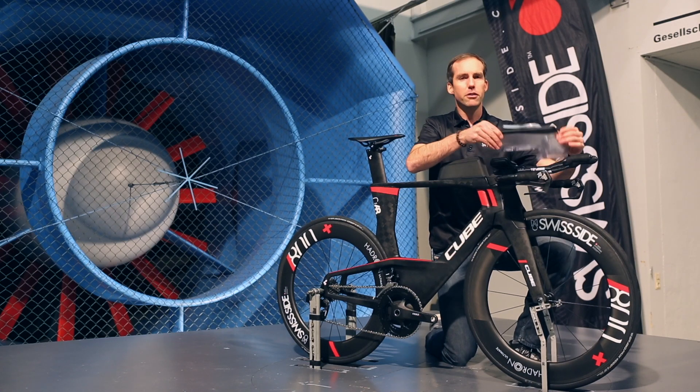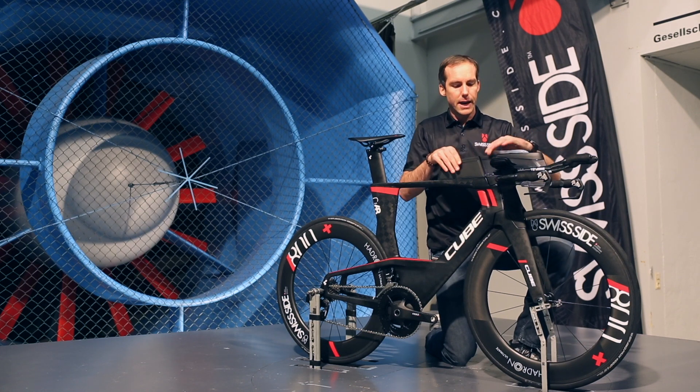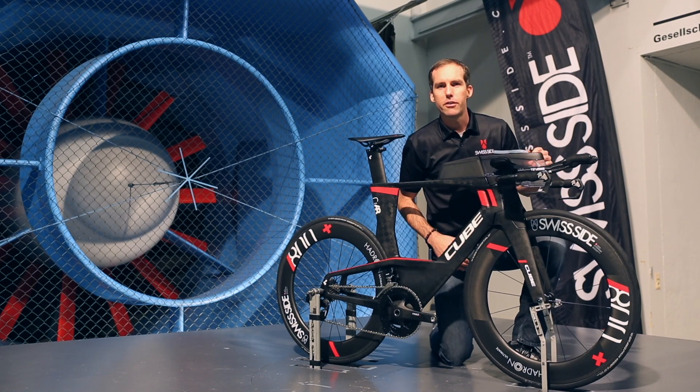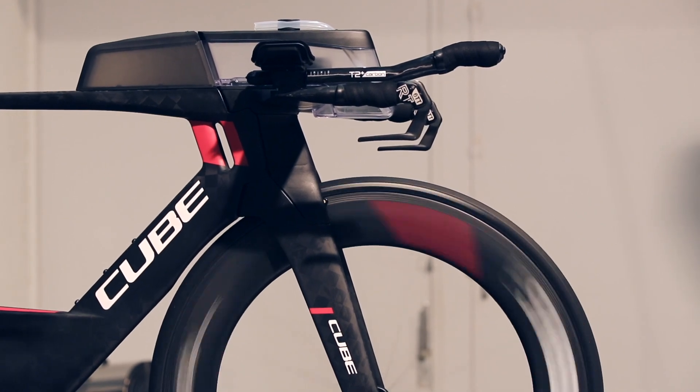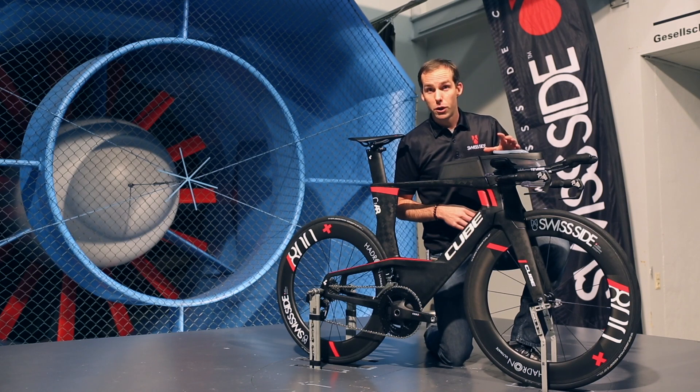Hydration systems mounted on the front of the bike, just like this one with the Cube C68. You see these sorts of hydration systems also on Canyon bikes. Scott was one of the first ones to bring it out. So, good or bad? They're definitely a good thing to have.